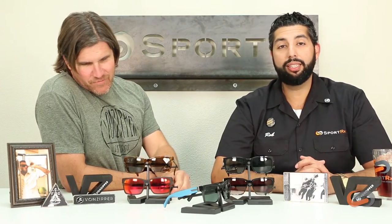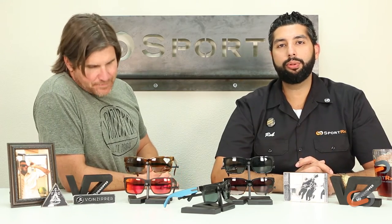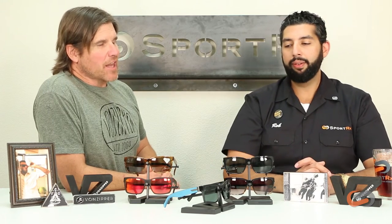The Elmore is a really good seller here for us at SportRx. It's a little bit of a flatter frame, which means you can put almost any prescription in there — any kind of prescription questions you would have. We've had people wear these as clear, fashion glasses too, which is a really funky, cool, bold look. We really like that. I've seen a lot.